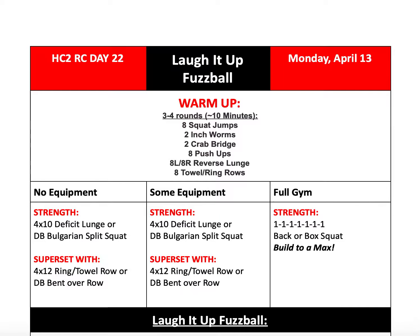Hi guys, welcome back to another episode of the HC2 Resilience Challenge. This is Coach Dani, and today we're talking about Day 22, Monday, April 13th.